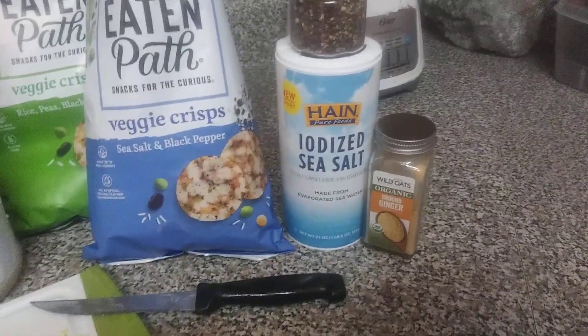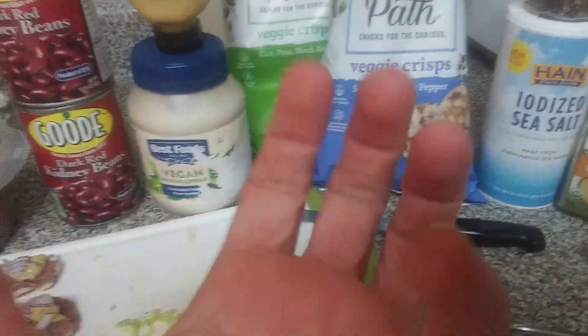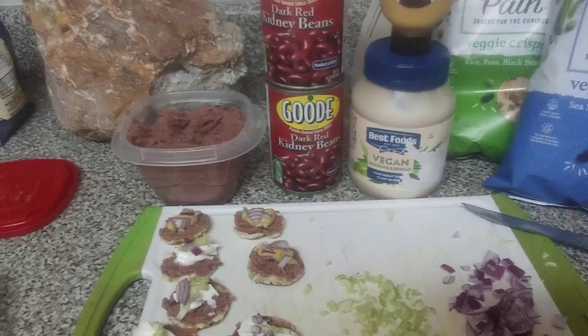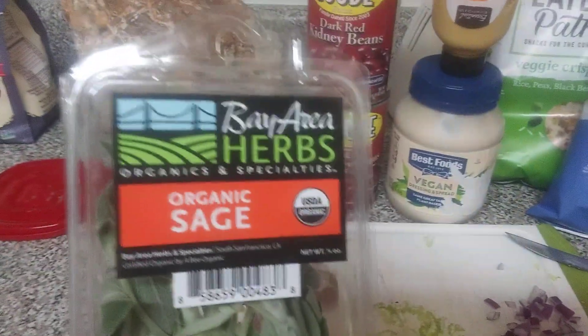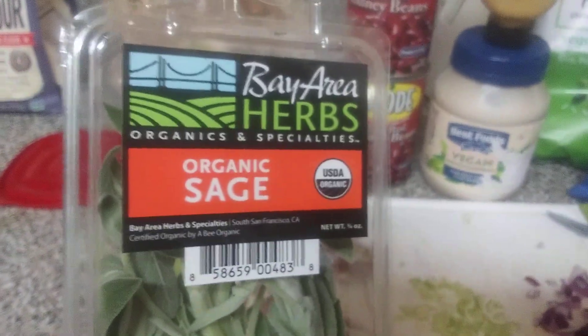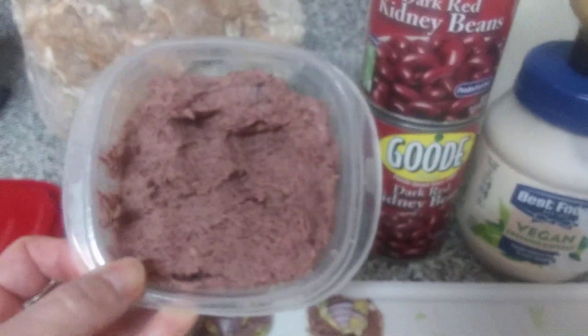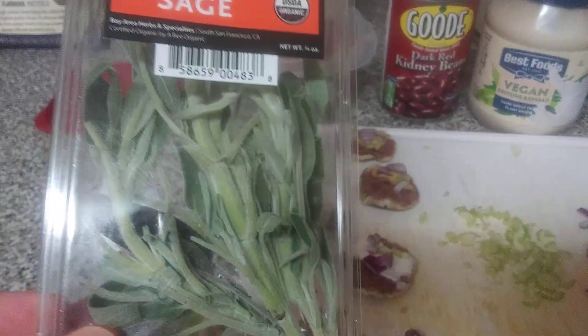The sage, ginger, salt, and pepper are to taste. For the ginger, probably about half a teaspoon to a teaspoon — it's not going to be a ginger taste, but after making this three or four times, the ginger seems to be the key to bring it all together for that liverwurst taste. The dark kidney beans work excellent, and the sage is the secret ingredient. Go light — break maybe two leaves off, rip them in half, and throw them in your food processor.